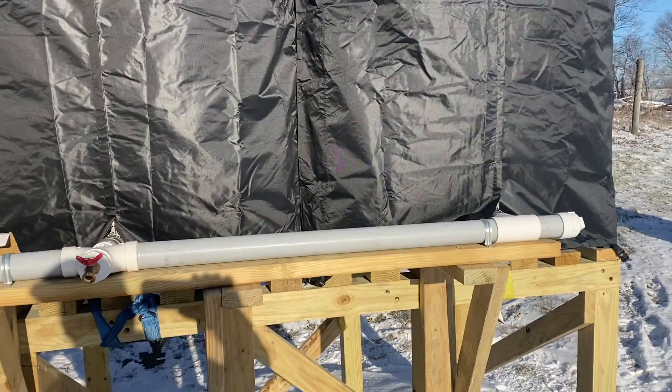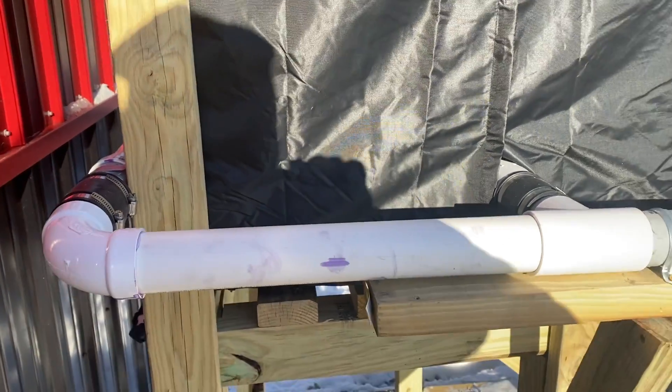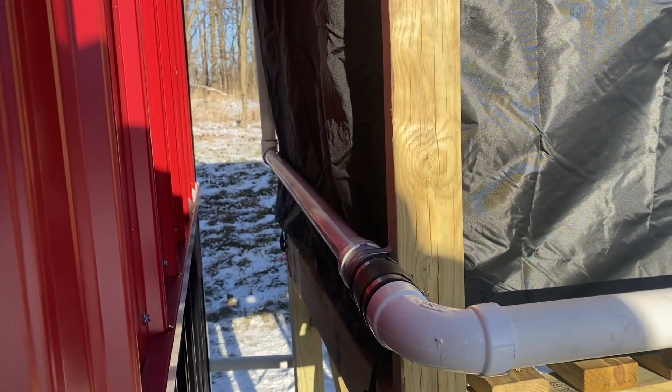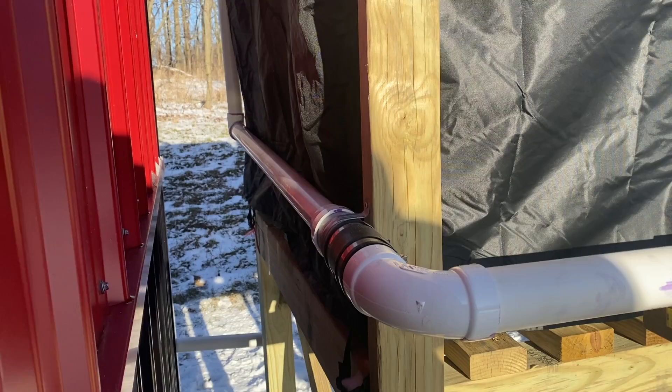We're very close to the end, folks. I ran to the hardware store and got that extra piece of two-inch pipe. Before I show you the final walk around, most of the things I used I'm going to put links to in the description below. This is where we ended up with the three tanks connected — that white pipe right there is the one I went and got. Just around the corner, after another two-inch rubber collar, I go down to a one-and-a-half inch that goes back to the back of the tank.